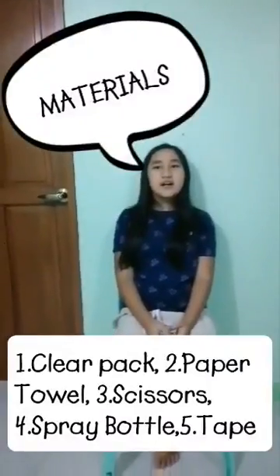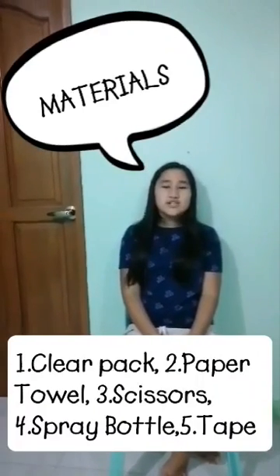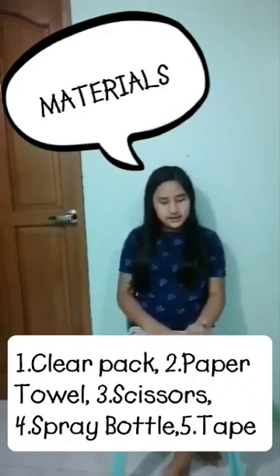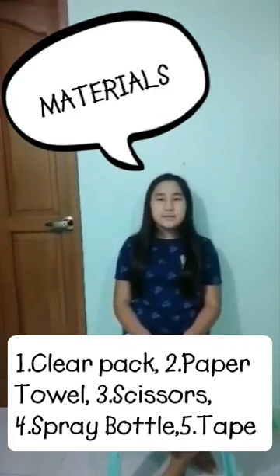The materials for this microgreens project came from recycled and leftover packaging materials. No industrial fertilizers were used. Here are the materials: clear packs, paper towels, scissors, and spray bags — you might also need something to secure the clear packs.